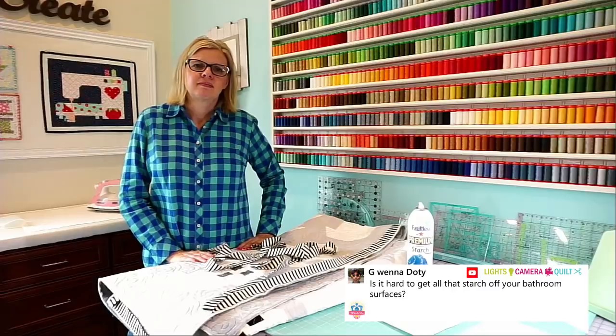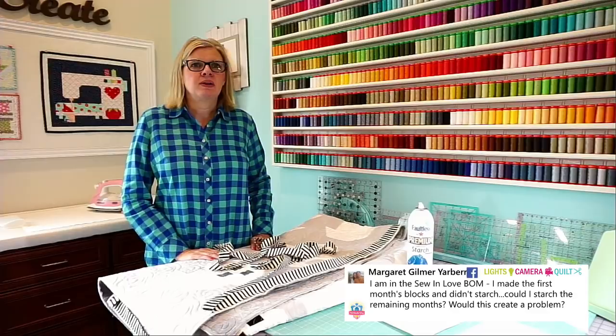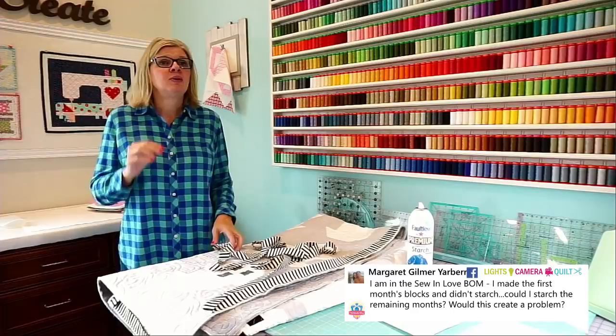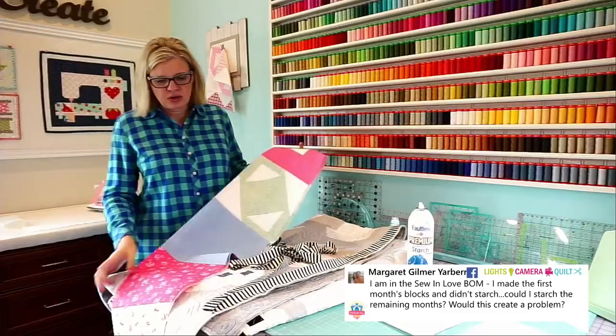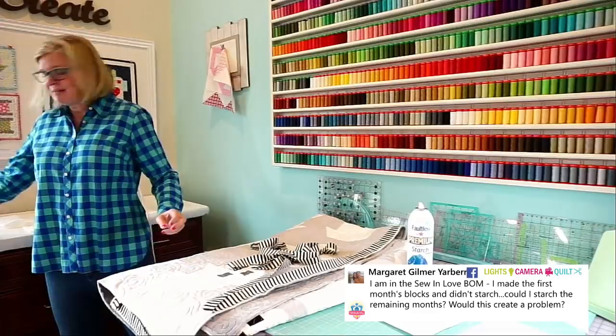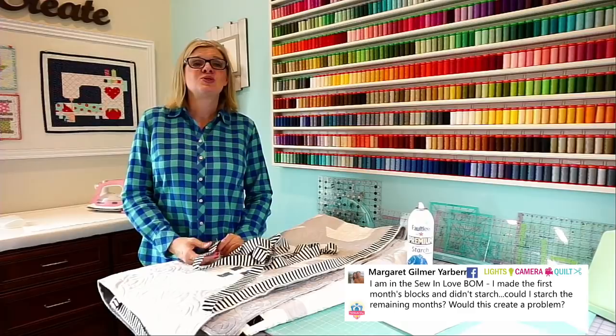Margaret's asking: I'm in the Sew in Love Block of the Month, I made the first month's blocks without starch — could I starch the remaining blocks or would it create a problem? It would create a problem, or I would remake the first block. The reason is when you starch, it pre-shrinks your fabric. If you're pre-shrinking the front of your quilt, the back should also be starched and pre-shrunk. I'll be honest — when I made my backing pieces, they're all pre-shrunk, but the top and bottom fabric I'm not starching. Should I? Probably. Will it shrink differently? Yes. But I don't really wash my quilts very much.